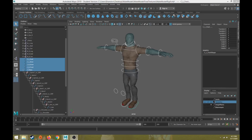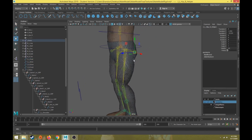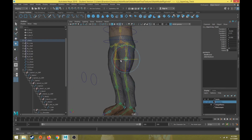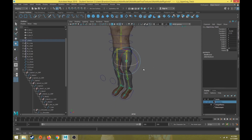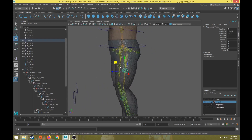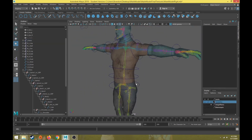Hi everybody, this is part 28 of the character rigging tutorial series. This video will discuss how to create controls for helper joints and twist joints. Last video we talked about facial joints, and before that we covered basic joints and controls for the arms, legs, and torso. We didn't talk about how to create controls for helper joints or twist joints. Helper joints will be movement-based joints, and twist joints will be rotate-based joints.